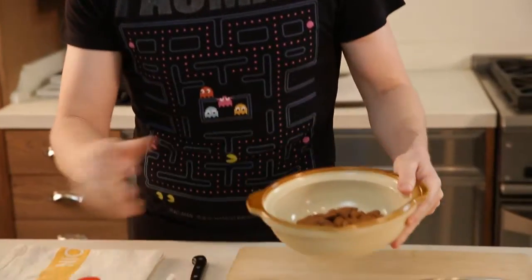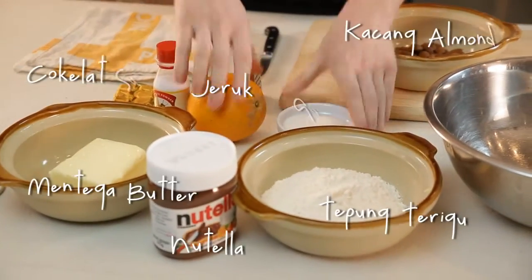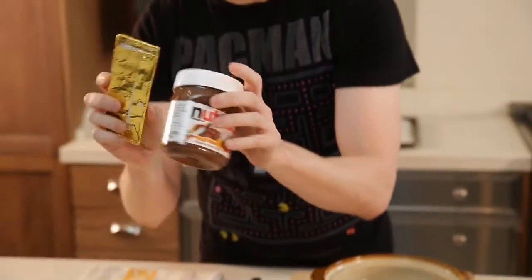The ingredients are quite simple. We have almonds, butter, flour, sugar, lemon zest, vanilla essence, and then we need Nutella and chocolate.